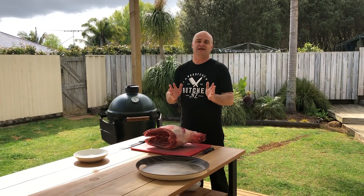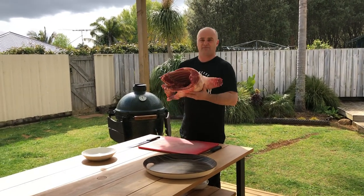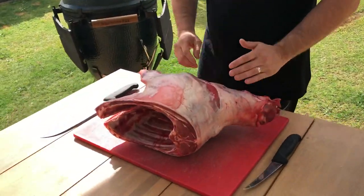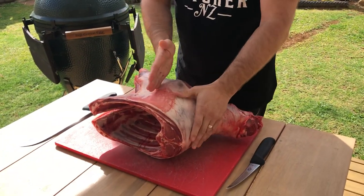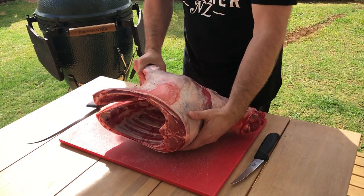Hi, I'm the BBQ Butcher. Today I'm going to be butchering a whole lamb forequarter into different cuts. I'm going to be taking off the neck, then I'm going to show you two different ways of taking off the shanks, and then I'll be making some boneless roasts and two scotch fillets tied together as roasts, which is one of my favourites.